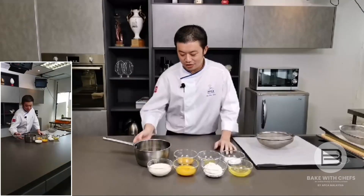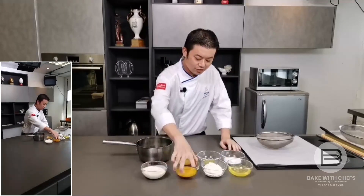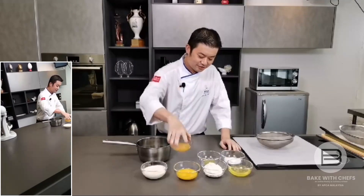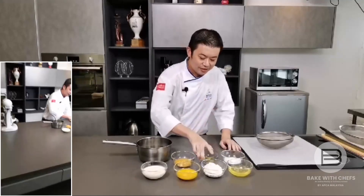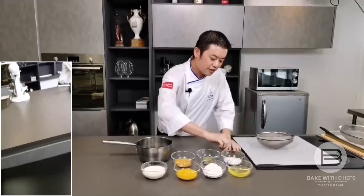Let me introduce the ingredients first. We have butter, milk, egg yolk, whole eggs, matcha powder, flour — cake flour — egg white, and sugar.